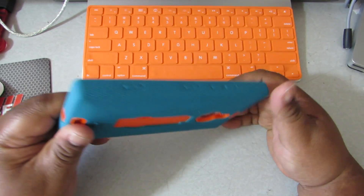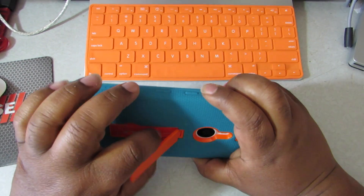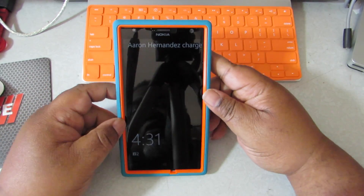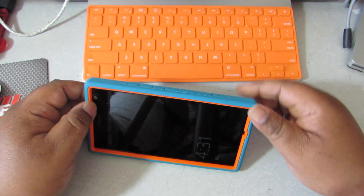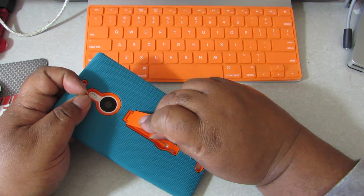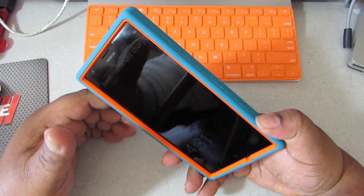And for nine bucks there's a kickstand right here. Pop it out, lock it there — you can do it that way too. Lock it back in. One of the things that caught my eye with this is look at the camera cutout.